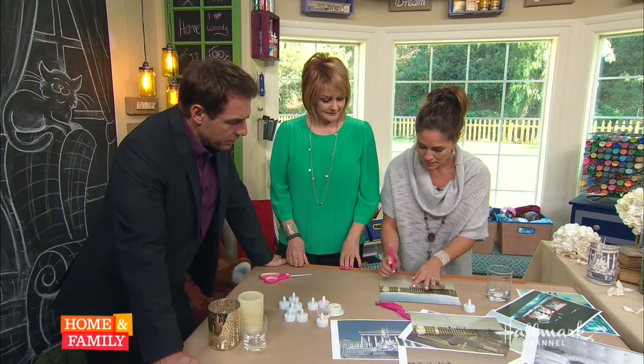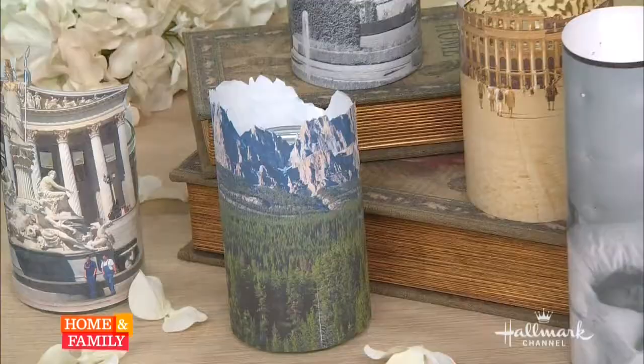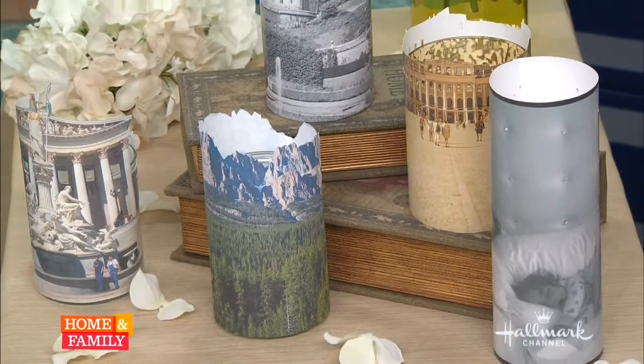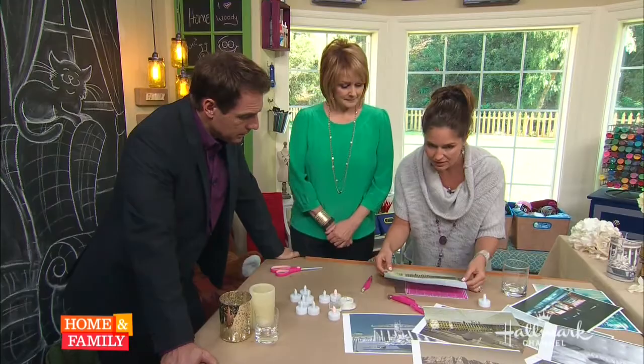There is a lot of carving involved, but Tanya recommends doing it because look at the glow it gives — when you see the light shining through the windows, that's the effect you want. The more you carve, the more light shines through.